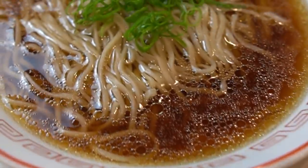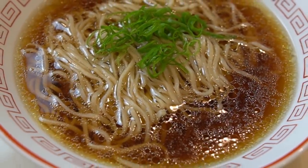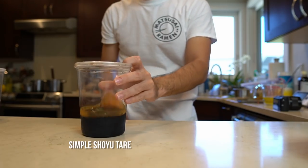Welcome back to The Way of Ramen. Today I'm going to show you my current go-to weeknight ramen — for those days I just don't have anything prepped and my family needs dinner. This is something that can be put together very quickly, but it does require you to have some things on hand.